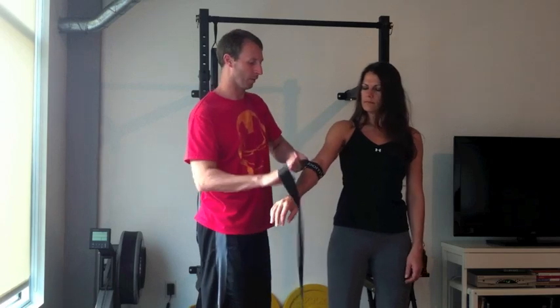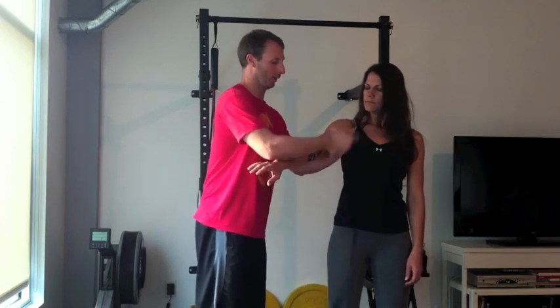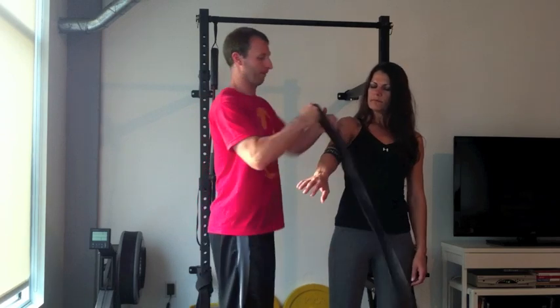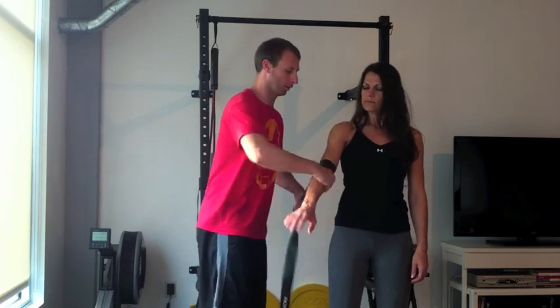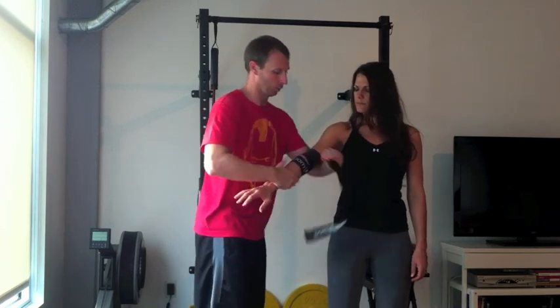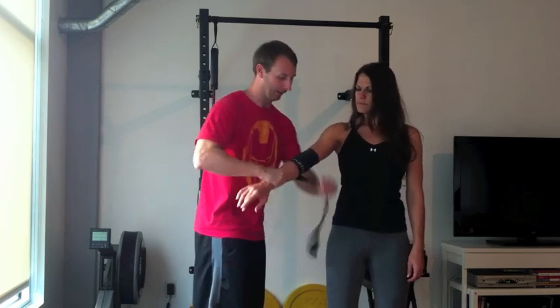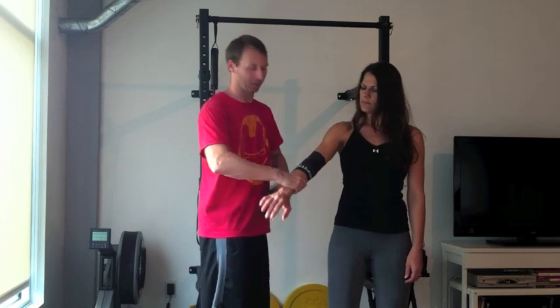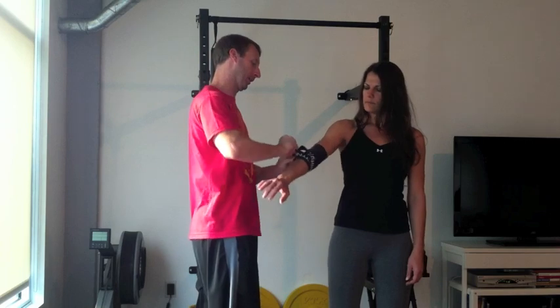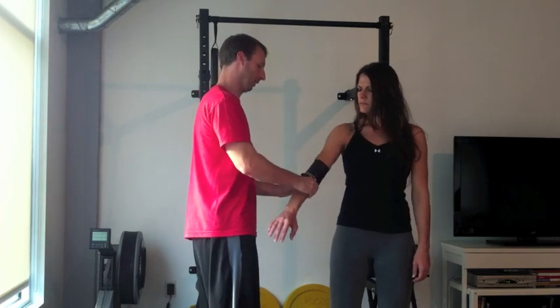We're going to wrap above and below, and we can actually go on the elbow if we want to. Getting a little bit tight, working back over, getting into that forearm a little bit, getting into that high tricep which is usually a limiting factor. Just tuck it in and now we're going to be able to move through different ranges of motion.